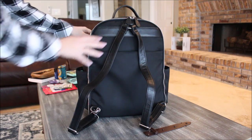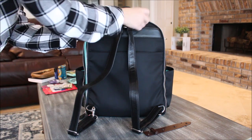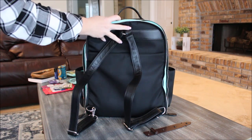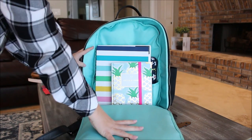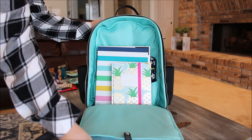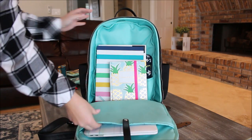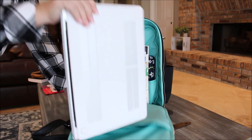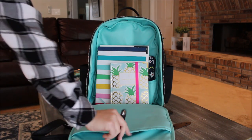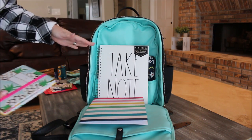Moving to the back section of the bag — these two zippers actually unzip all the way down the side, unlike the front section that only goes halfway. It opens up completely flat so you can see everything inside. On the front flap there's a padded laptop sleeve, which is exactly where I have my 13-inch MacBook. Right behind that I have my planner, a small calendar, and a large spiral notebook — all fitting perfectly.